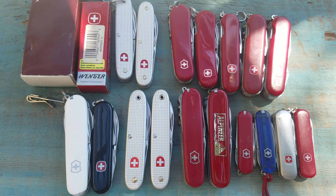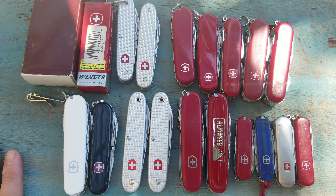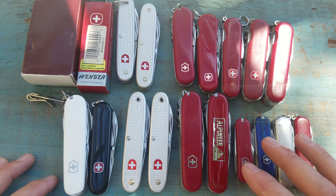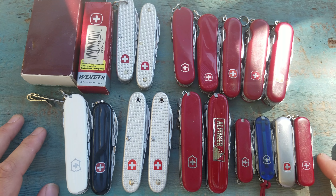Today I wanted to talk about some differences between Wenger and Victorinox Swiss Army knives. I've kind of touched on this in the past, but today I wanted to look at some common problems that you'll find in some of these knives, and maybe a comparison of the two knives — the quality and whatnot.